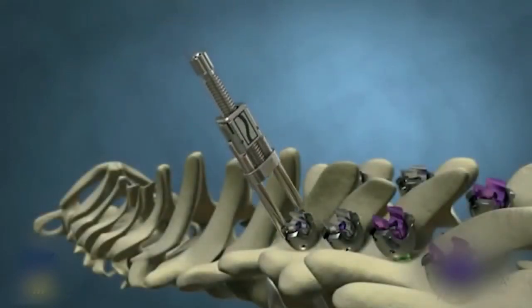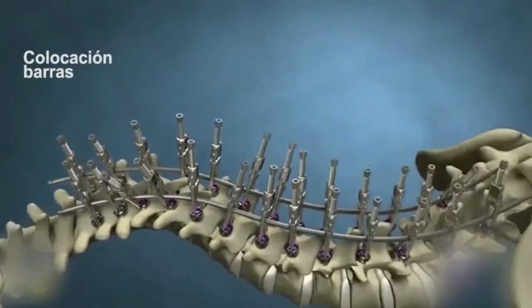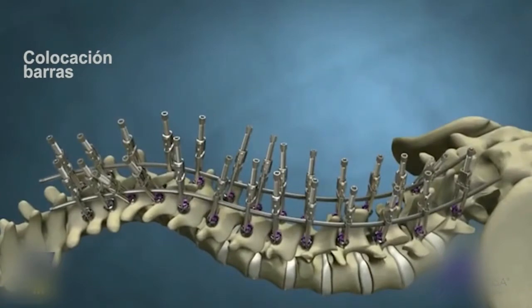Place your deformity crickets bilaterally on the upper part of the curve. Insert both rods through the crickets and secure the remainder of the crickets on the construct.